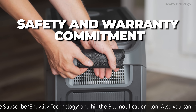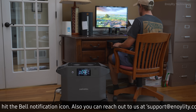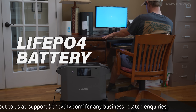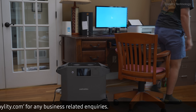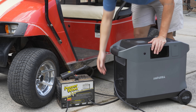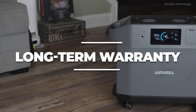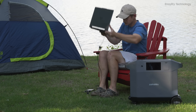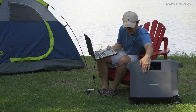Safety and warranty commitment. Durable battery: features an EV grade LiFePO4 battery that ensures over 3000 charge cycles while retaining more than 80 percent capacity. Long-term warranty: backed by a comprehensive five-year warranty with a projected 10-year lifespan for the battery.